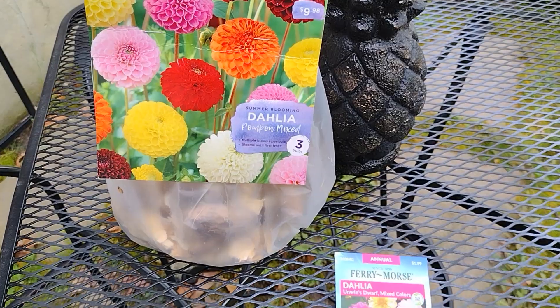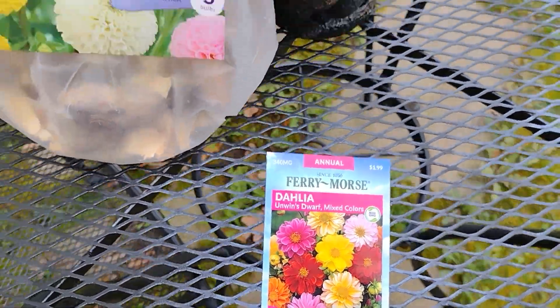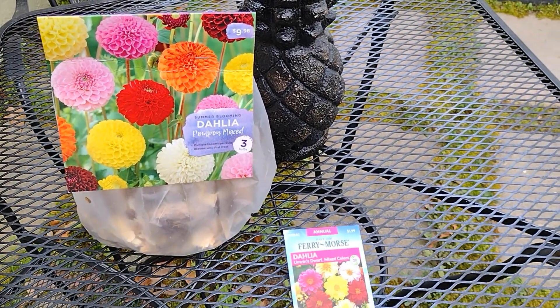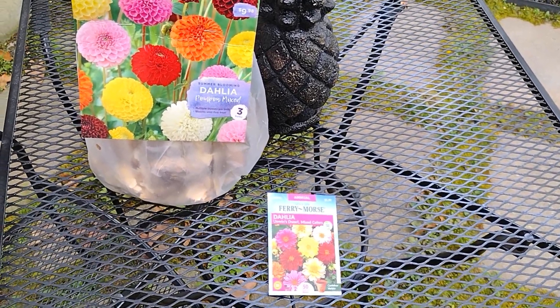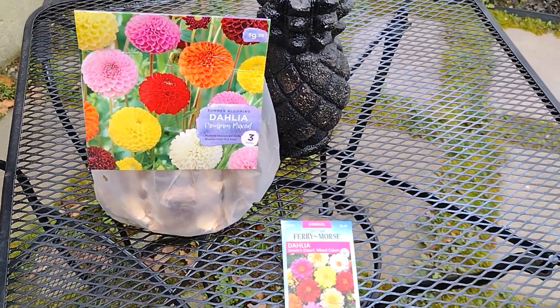I found these dahlia seeds, so we're going to try to get both tubers and seeds going. I think it's still too early — I usually wait till closer to Mother's Day to start planting any seeds outside — but I'm really looking forward to seeing the beauty of dahlias.